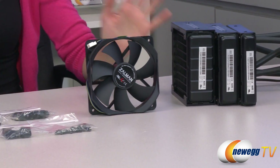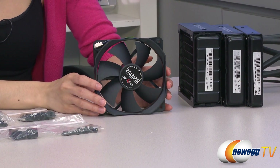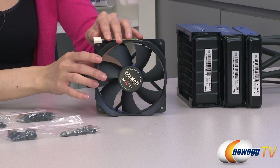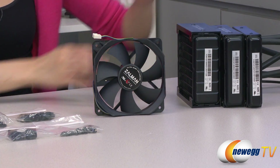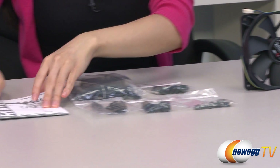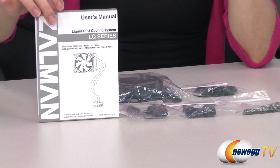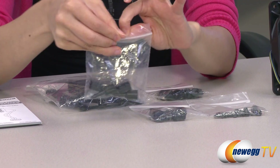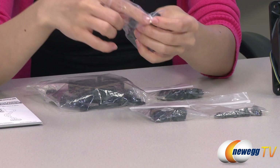And onto the accessories. Here we have your 120 millimeter included fan with its 4-pin connector, and you are able to mount two fans on each radiator. On this side, we have your user's manual. And in this bag, we have your socket 2011 screws.